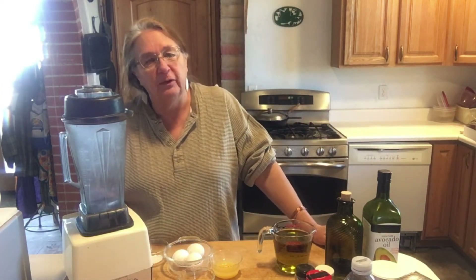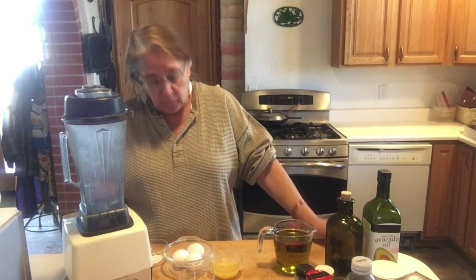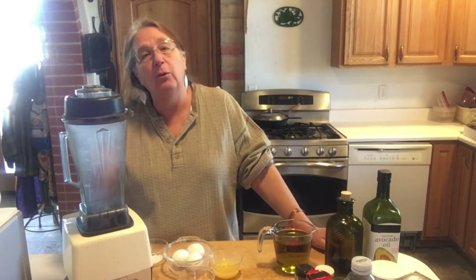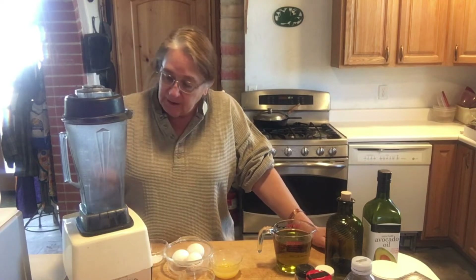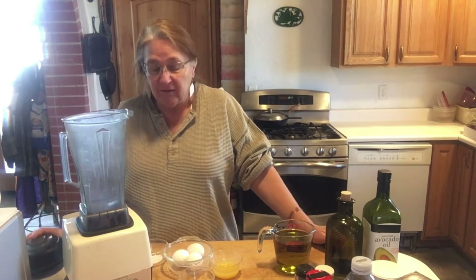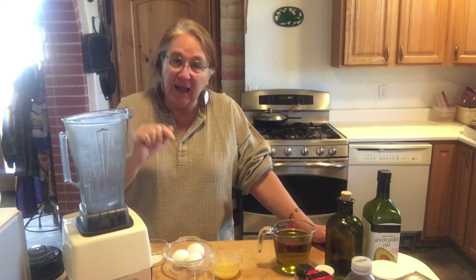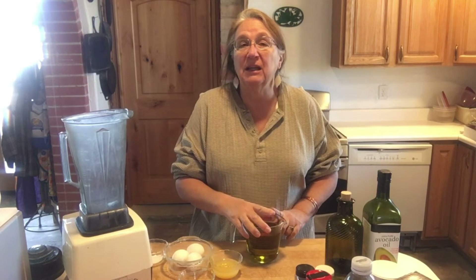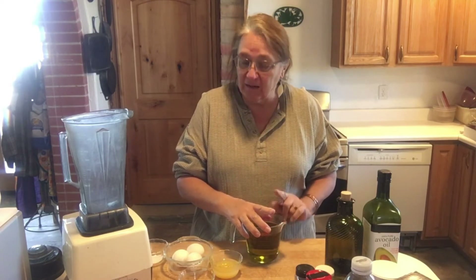What I've learned over time is that you should not put the dry powders in first — sometimes they don't get fully mixed. It's best to put the eggs in first, and the oil gets drizzled in at the very last — that is the last ingredient.